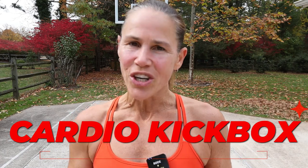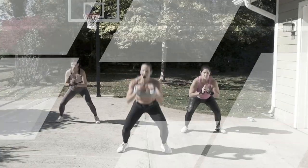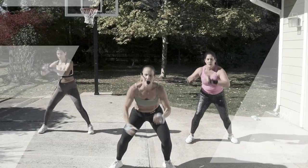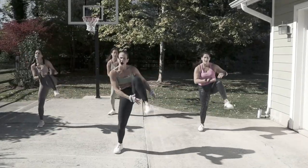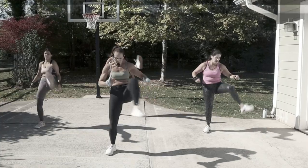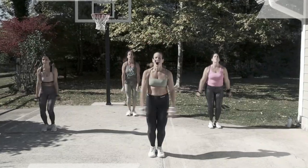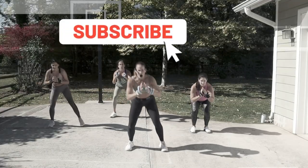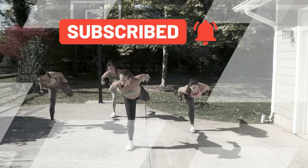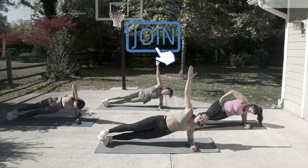Hey guys, what's up? Welcome back to my channel. I'm Michelle and today we've got Cardio Kickbox. This workout is going to focus on endurance, so it's all about cardio — moving your body in all different directions, adding light hand weights, one pound each, to help you level it up. They are optional. We do have intervals at the end with options to jump, but you can keep this workout low impact. If you're new to this channel, welcome — hit that subscribe button and notification bell. Click that join button below for early access or to help create content.